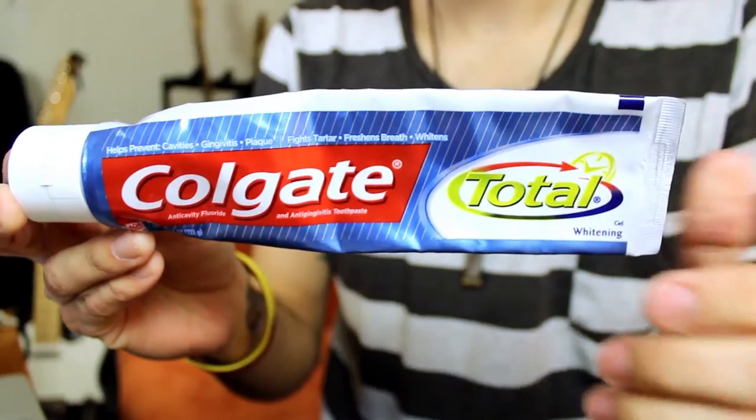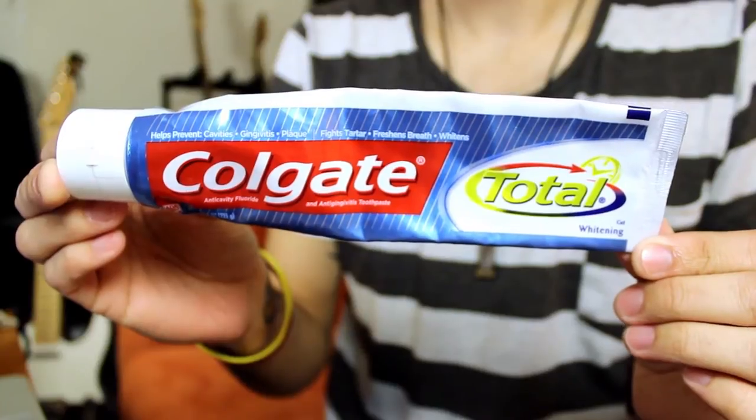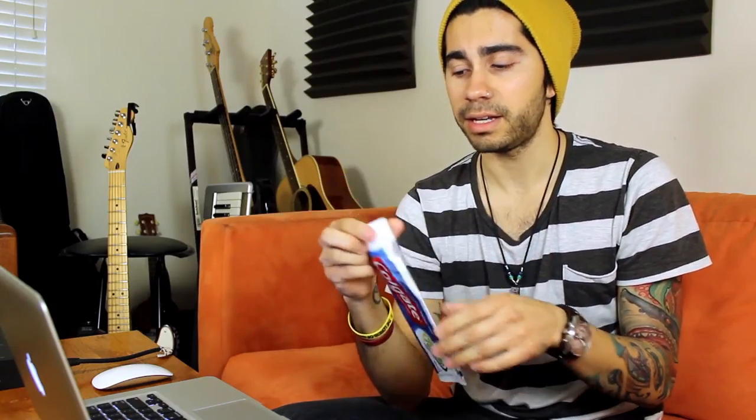Another solution is using toothpaste. What I have here is actually a whitening gel toothpaste, and this isn't something you would want to use because it's a gel and not necessarily a paste.